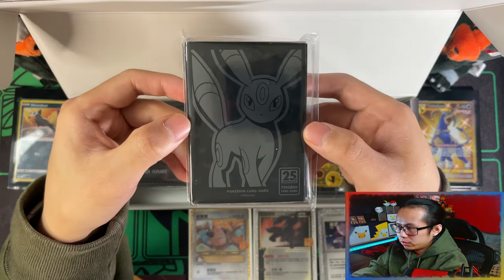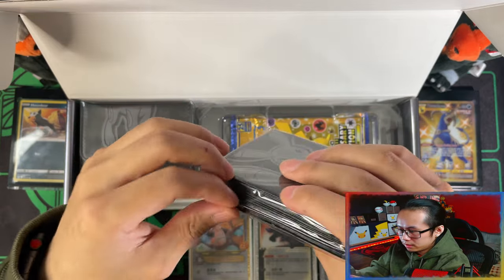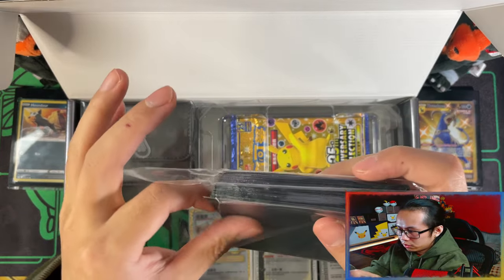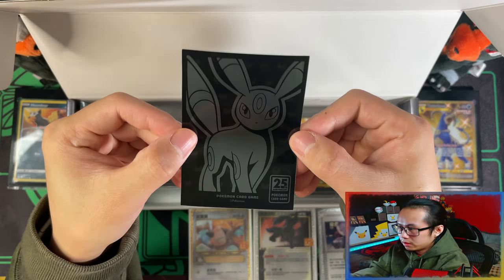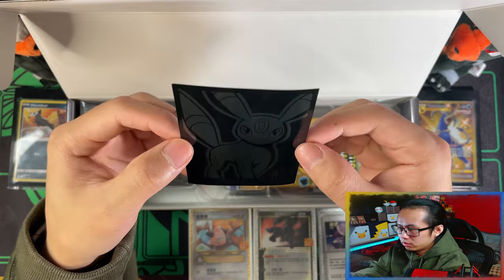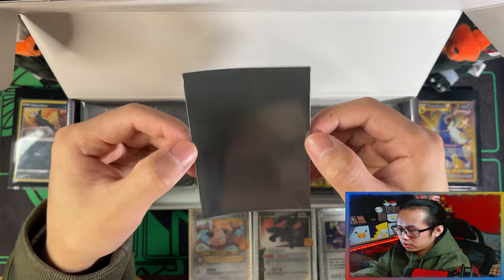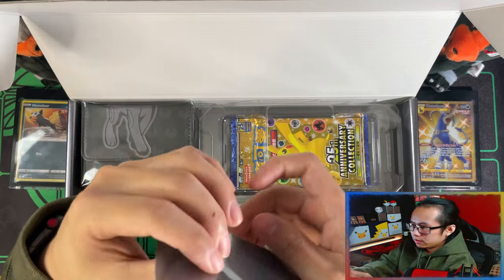And these are your Umbreon sleeves. I forgot to do in my last opening — actually take them out of the packaging to show you. These are really nice. I'm not going to be using any of these; I'll probably just end up displaying them or keeping them on the side. That is your sleeves.